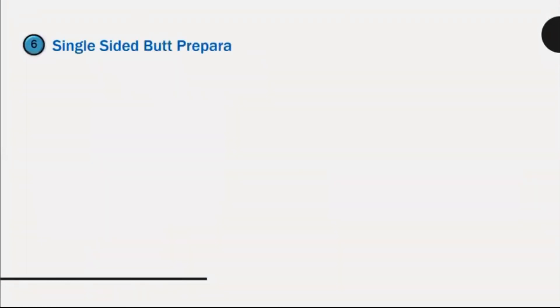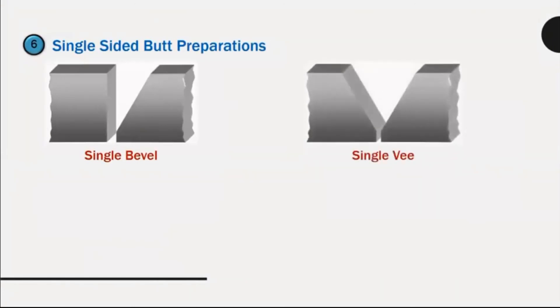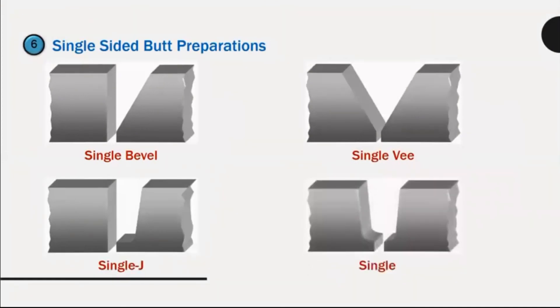Single-sided butt preparations: single bevel, single V, single J, single U.